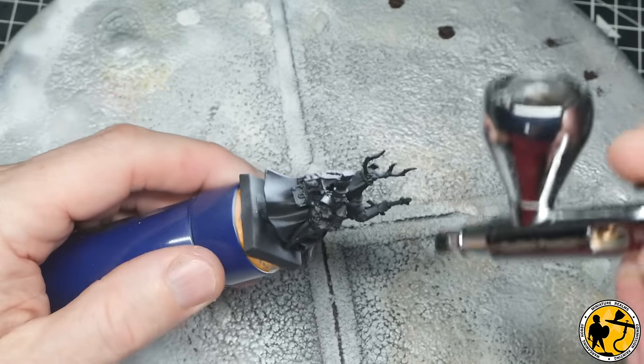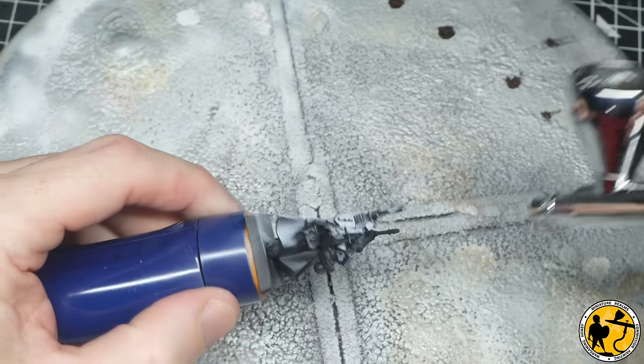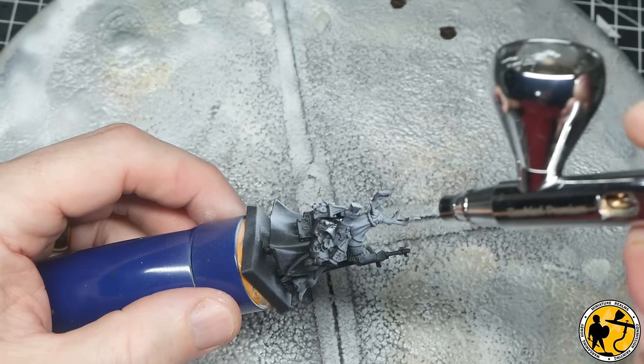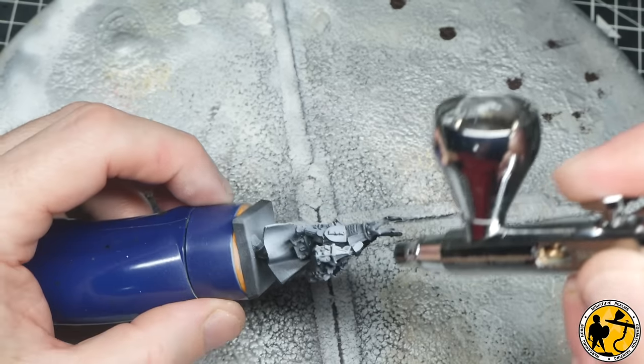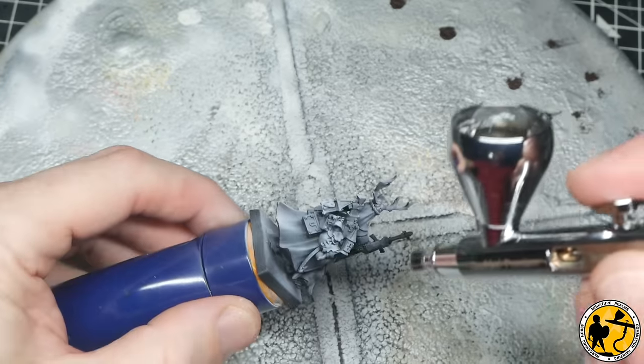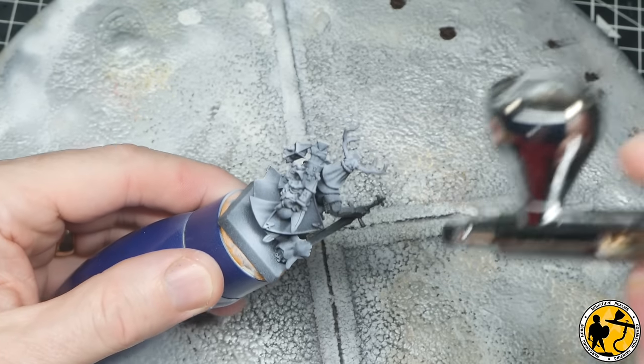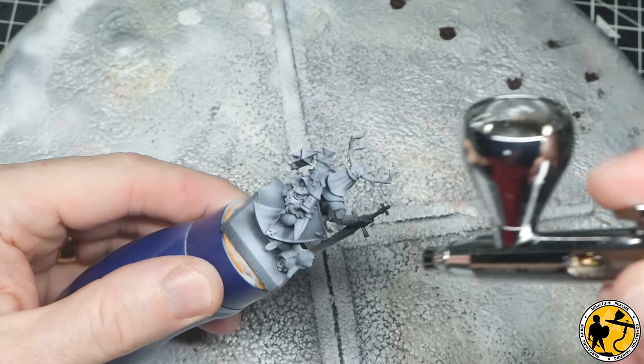If you don't have an airbrush, I recommend priming in grey and then doing a white dry brush afterwards. I still do a dry brush stage. You can also do a heavy white dry brush over a black prime — that's quite often called slap chop these days. They're all linked techniques that have been around for years, and they are really fantastic.